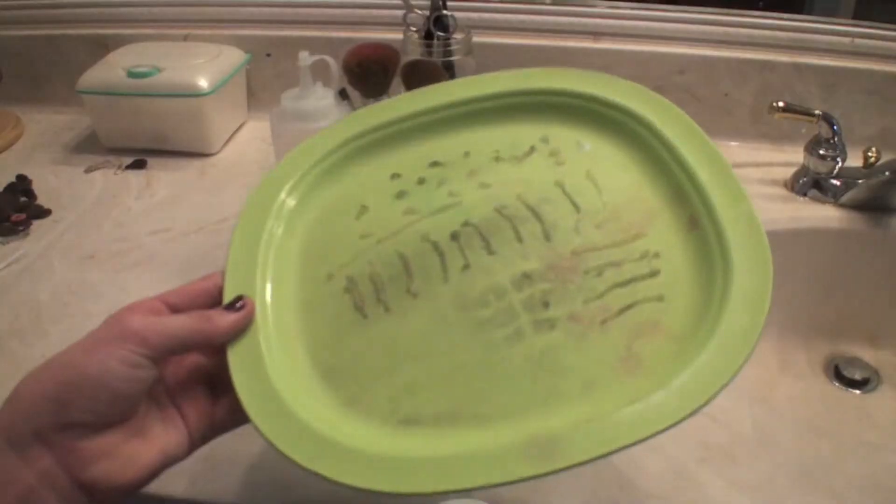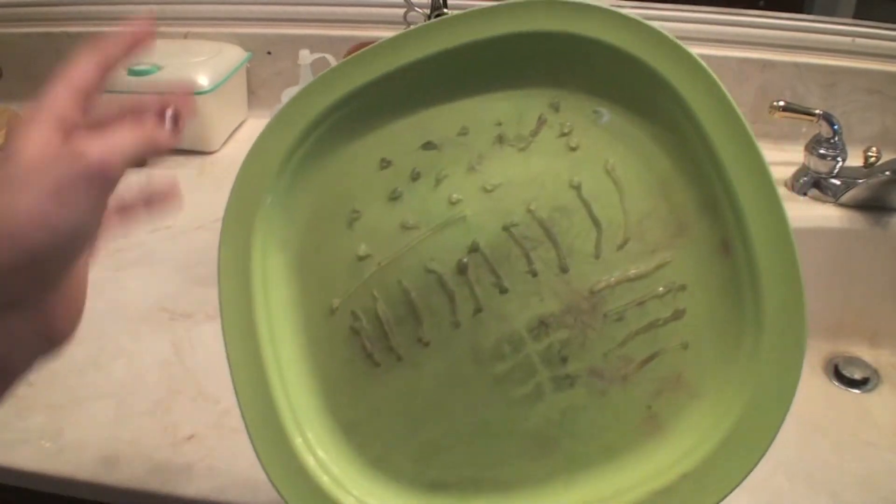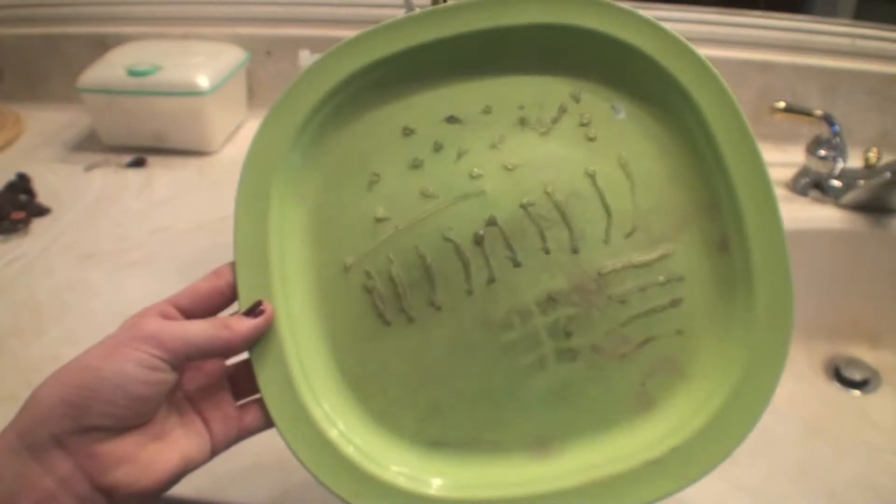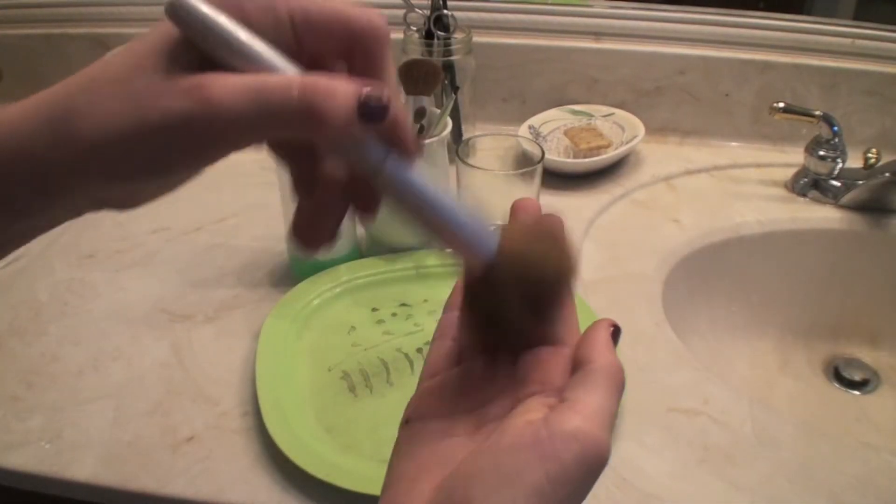This one is optional, but I took a plate and got some hot glue and made dashes and dots on it. This will help with the cleaning of your brushes, but you could also just use your hand. I prefer using the plate.